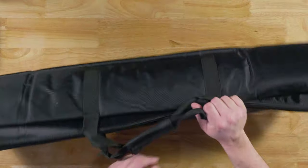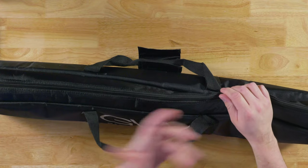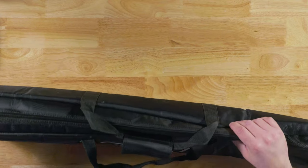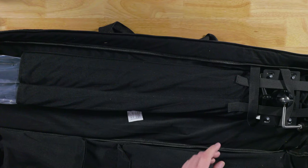First off, you have the bag, which is very well padded. It is a GVM bag — they make great bags. Nice Velcro, nice stitching on the lining. The zipper is pretty okay; I really wish it were just a little bit heavier, but it'll do the trick and last a good long time. You get all your instructions and stuff inside.